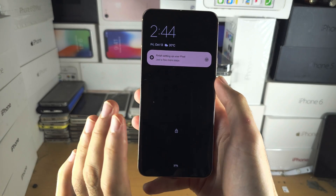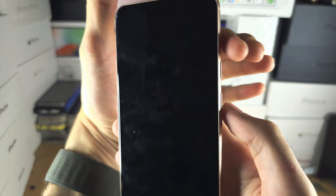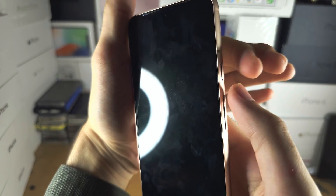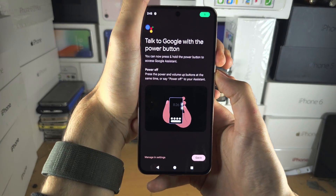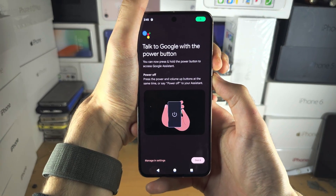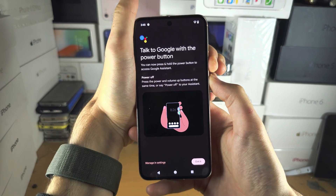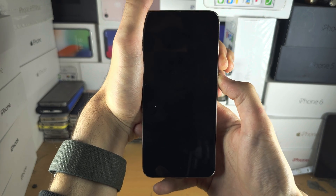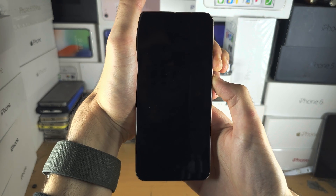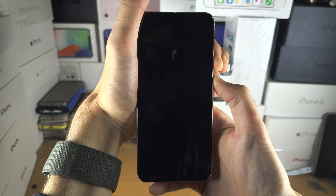The first solution is to initiate a force restart. To do this, press and hold both the power and volume up buttons together. Keep these two held down for 15 seconds. The screen will stay black — just keep holding. Count 12, 13, 14, 15 and then release.